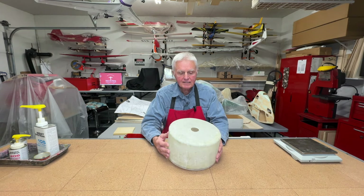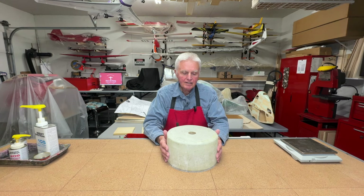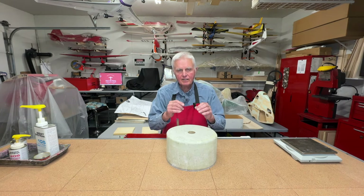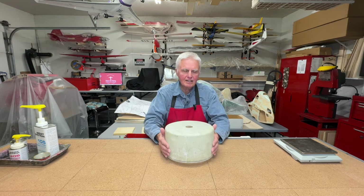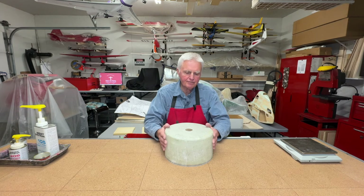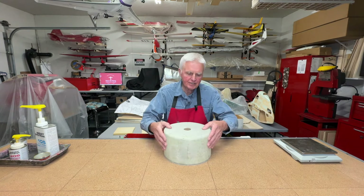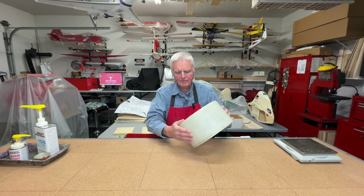Just to recap: I used two layers of six ounce fiberglass cloth and then a third layer of two and three quarter ounce cloth. The six ounce gives it a lot of strength, and the two and three quarter also gives it strength but most importantly it has a tighter finer weave so the epoxy resin fills it a lot better. When it comes to finishing the cowling with a bit of filler and primer you don't need as much and you get a really smooth finish. I gave it an initial sanding and it already feels very good — it's a very very strong cowling.